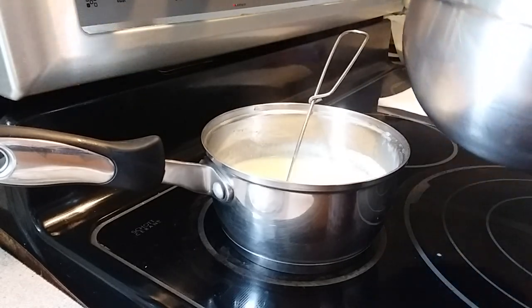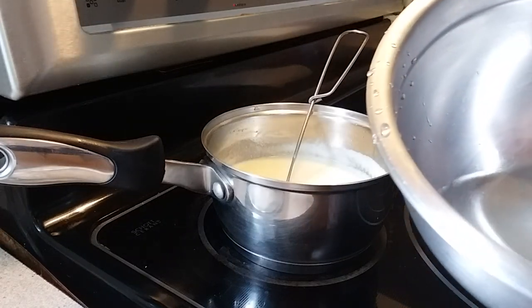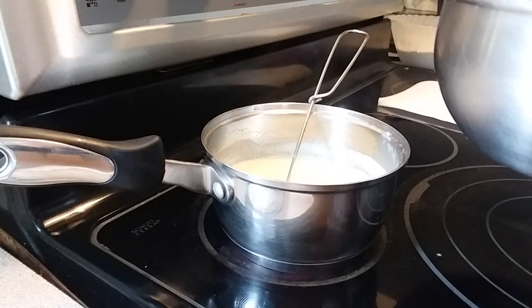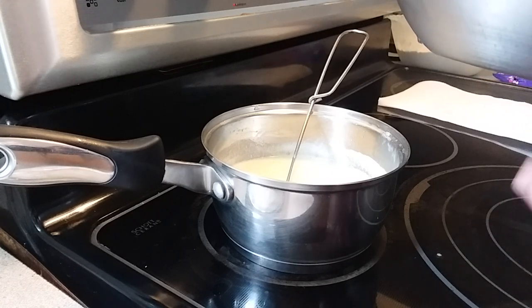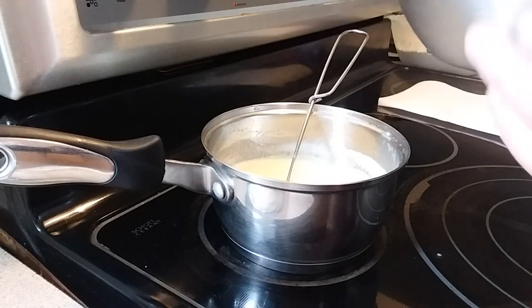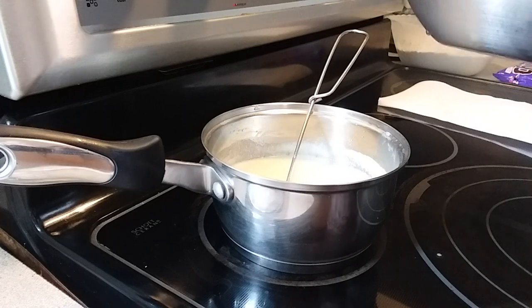We're going to switch from a lid now to a stainless steel bowl. We have ice-cold water in the bottom of it — we're doing the same thing here, we want things to condense onto the bowl and drip back down in. A bowl is better than a lid just due to the fact of its shape; it allows things to run down the side and back into the pot.